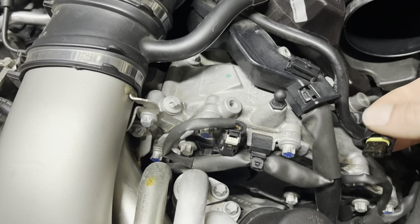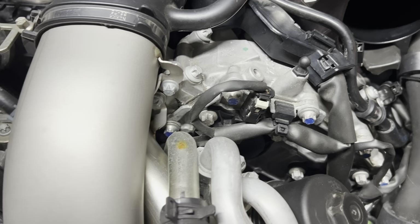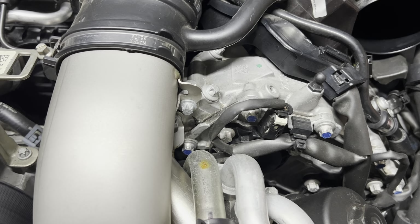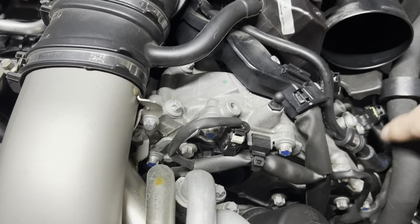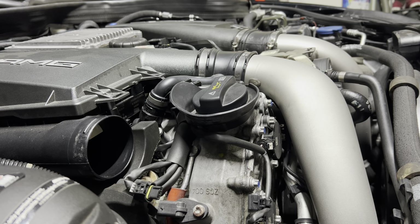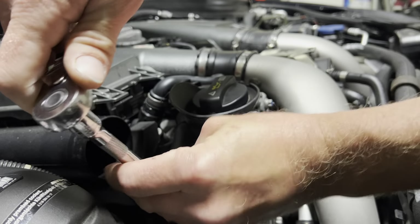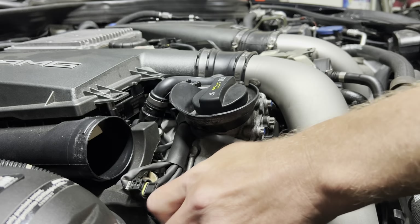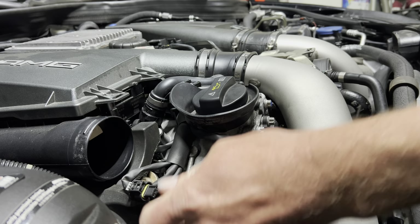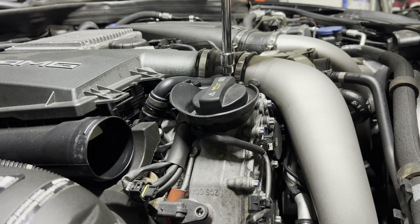I got them from FCP Euro. Yeah, that's pretty bad — this one is definitely full of oil. About the torque: I believe it should be seven, not more than that — basically kind of hand-tight. Don't lose the bolts. And that engine is super hot.